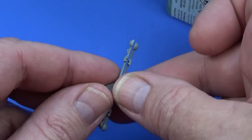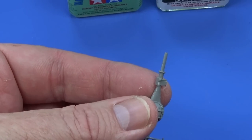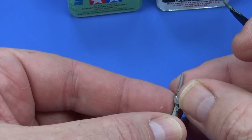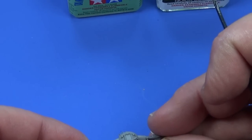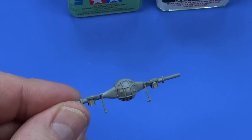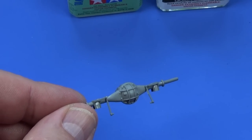We can make a start on the front differential and axle. The rear axle is pretty much the same, except there are these two parts — I'm not sure what they are, maybe not anti-tramp bars — and they are really, really difficult to get off the sprue, so be very careful. Cut them off really gently; don't use a hot knife or you'll melt the part.